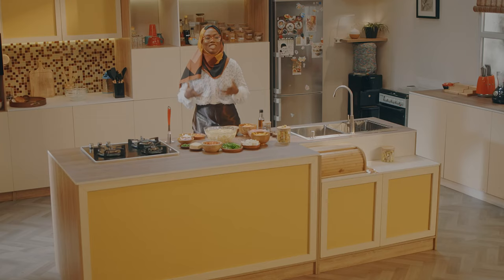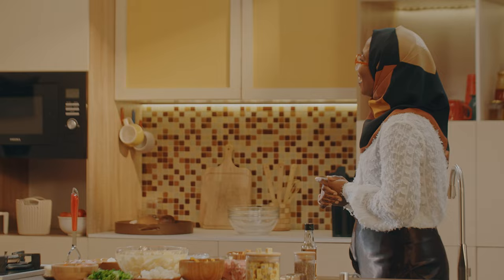As-salamu alaykum wa rahmatullahi, my friends out there. How are you doing? Welcome to what promises to be another exciting episode of Maggi Diaries with me, Hanifa Adam, where we cook iftar worthy meals curated by Maggi, and share the love of Islam and art with you throughout the holy month of Ramadan. Today's episode will be filled with so much learning, fun, and cooking.